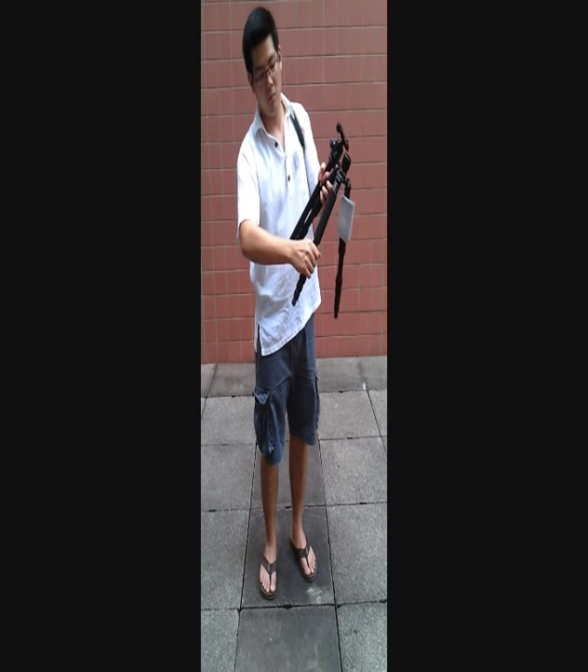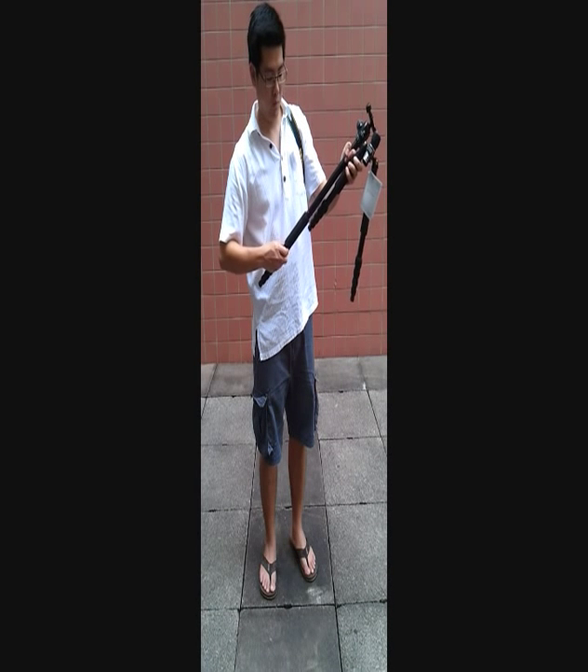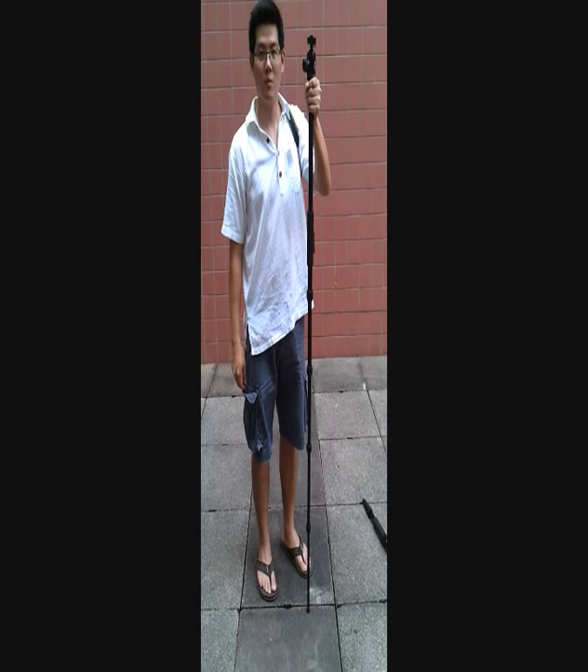Now we will convert the Jasino tripod to be a monopod. This is how the monopod will be.